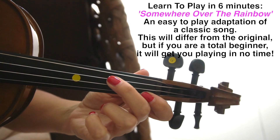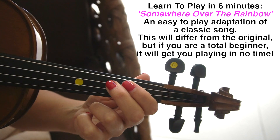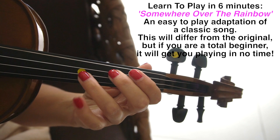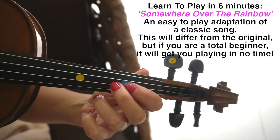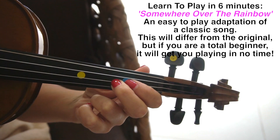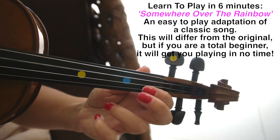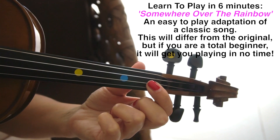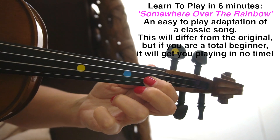Then we're going to go all the way over to the D string and put our second finger in the same position where we started. Third finger on the A string. A second finger also back next to the first finger marker. Then an open D. And then on the A string we're going to put our first finger back as far as it can go. Open A.